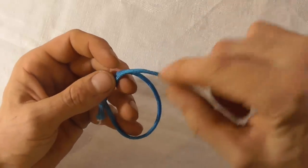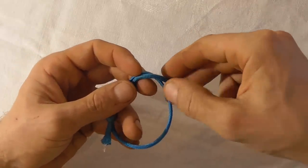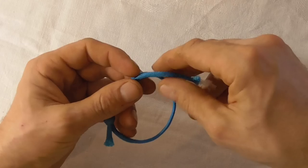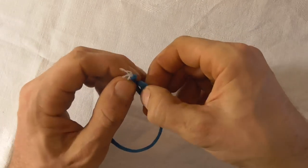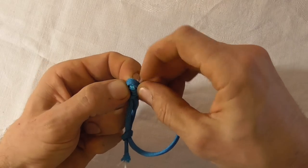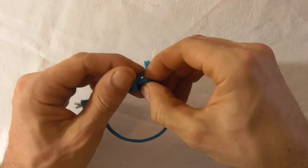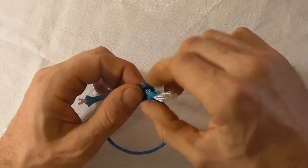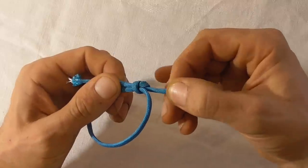We are going to do the exact same thing with this side. We are just going to cross it over the other part here and tie a very simple overhand knot. Just like that, pull it tight.